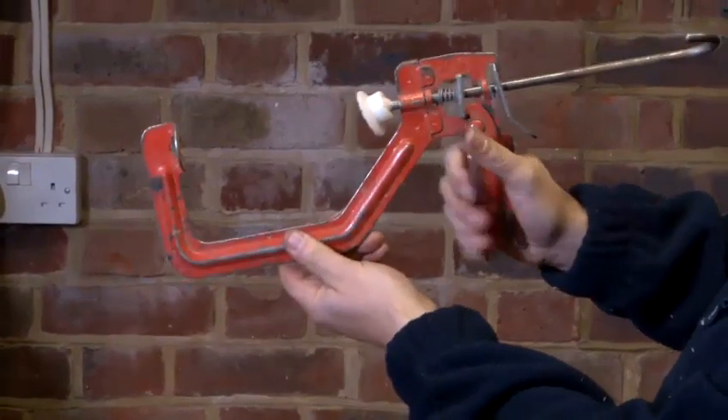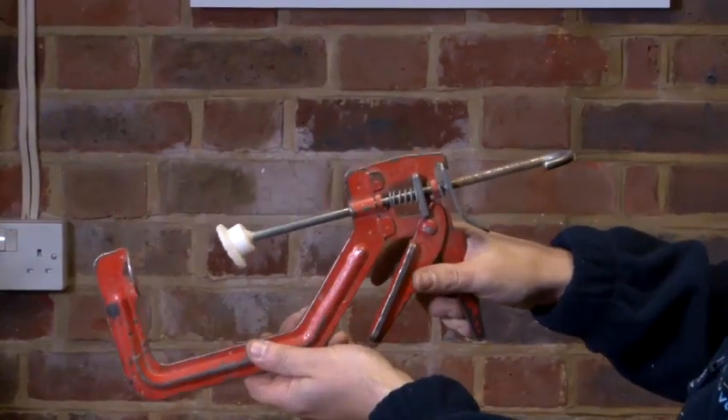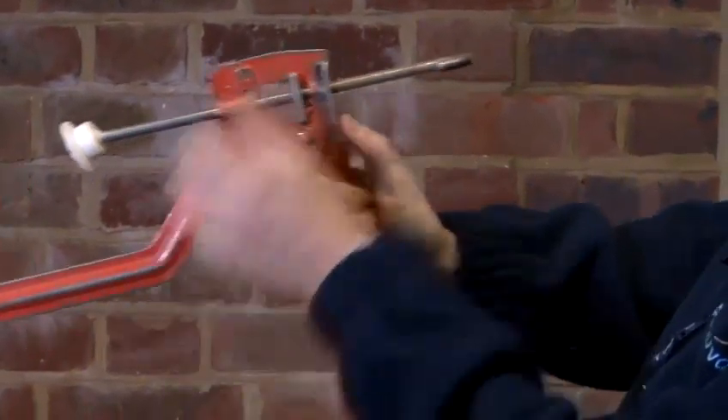Again, we have a trigger. We pull it towards us and it's clamping. And if we need to release, we push down on this trigger like so, and pull back.